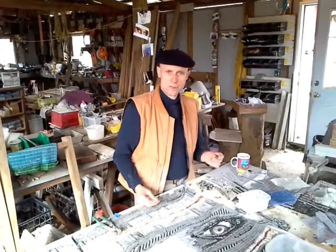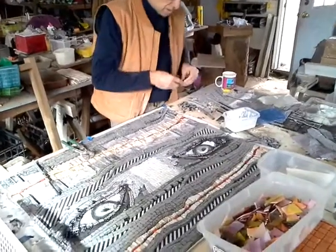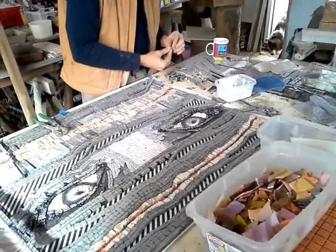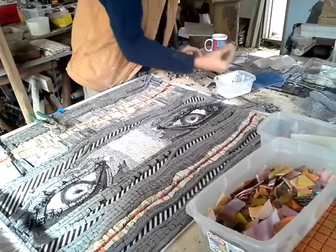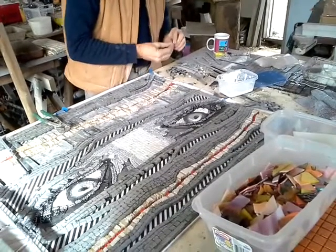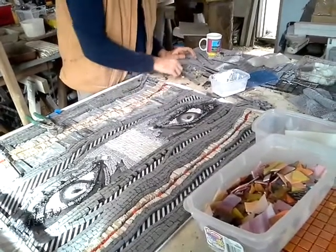We have cut the strips and the little pieces, and now we're going to install them on this mosaic. It's pretty easy — I just use a water-soluble glue here. I work usually with the reverse method, so what you see here is the back of the mosaic. This will be covered with thin-set later on and you will see the back of the piece there.